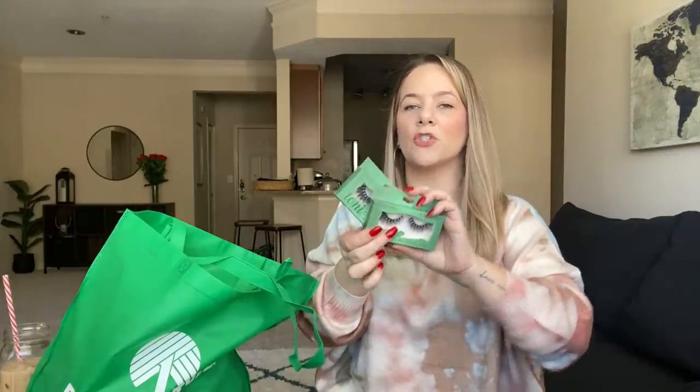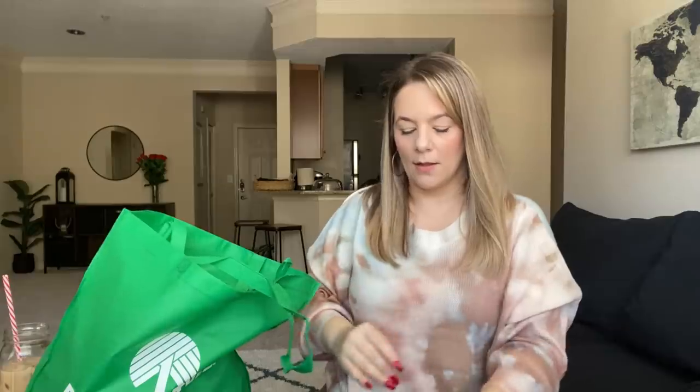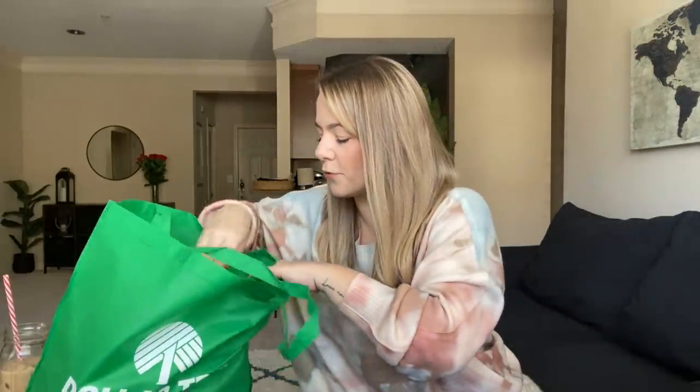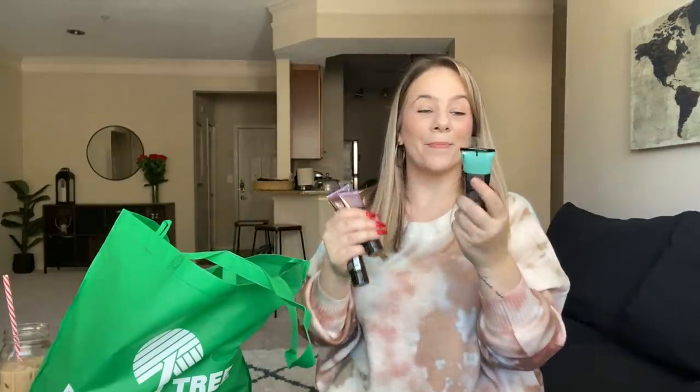I got two of those lashes — this one is the XL Wispy Dramatic. Love them. This is such a good deal for a dollar. And then makeup, makeup, makeup.